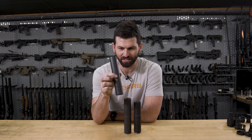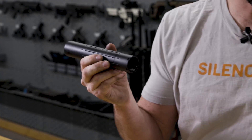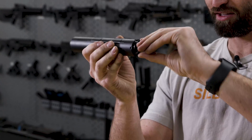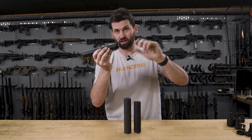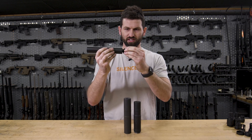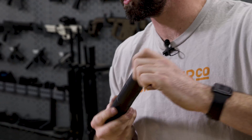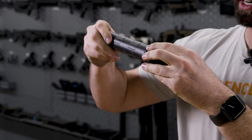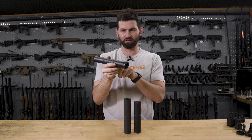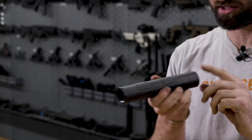First we have our Alpha interface. Alpha originally started on our pistol silencers. On this Octane, for example, we've got our piston assembly and the piston retainer that actually threads into the back. Those threads are really what we're calling the Alpha pattern. If we wanted to do direct thread, we would get the Alpha direct thread mount, which uses those same threads — an inch and an eighth by 28. Or we could do our ASR mount as well. Anything designated Alpha will fit on an Octane that has its mount interface designated as Alpha.